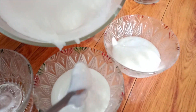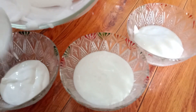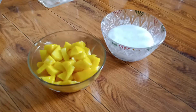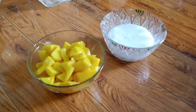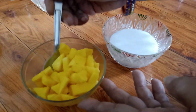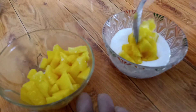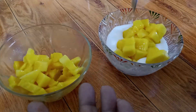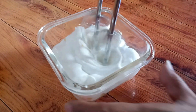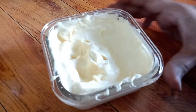This is very tasty — dalgona coffee is everyone's favorite, but when you make this shake it will be very tasty. First, we will make mango dalgona. For this, I will add chopped mango, mix it in, and mix it well. The mango cream is ready, and we will set it aside.